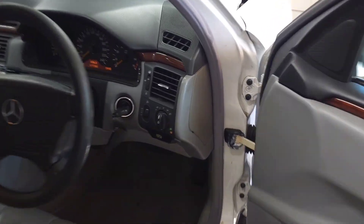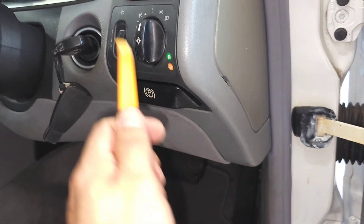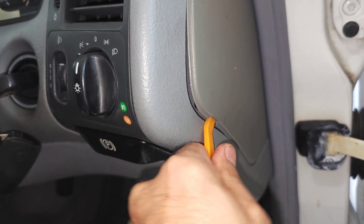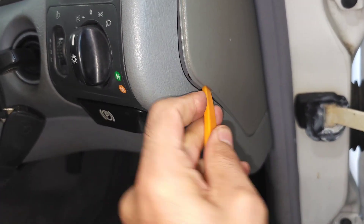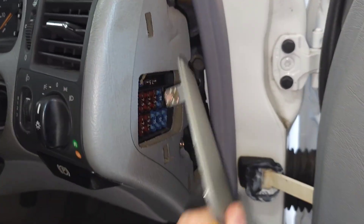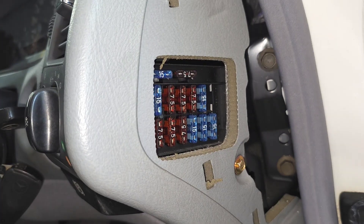The third fuse box is a small fuse box that you find beside your light switch. You need to pry it gently to remove the cover — just work it out with two hands and you'll find the small fuse box there.